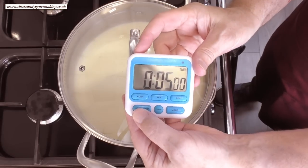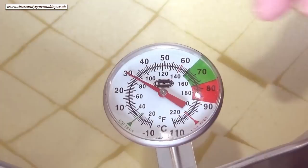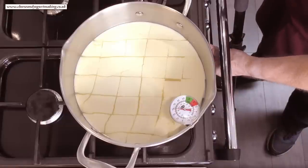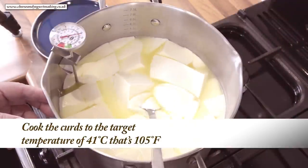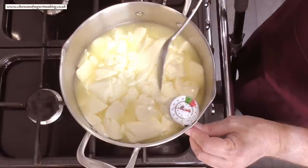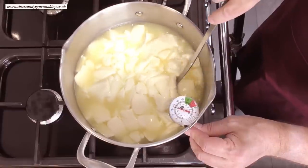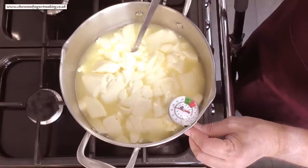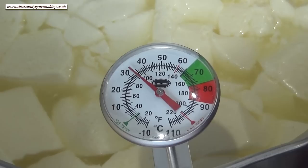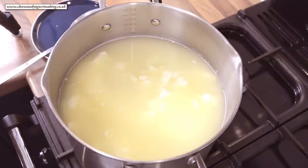Now cover the pan again and let the curds rest or heal for 5 minutes. Okay, time's up on that rest period. Now it's time to cook the curds. Get your thermometer back on the pan and turn the heat back onto low to medium. You need to slowly bring the temperature up to 41 degrees Celsius, that's 105 Fahrenheit. To keep the temperature evenly distributed, slowly stir the curds as it heats up. Cut any of the larger curds down to one inch squares as you go — they'll all end up massing together anyway, but the key is to gently stir. Once you reach the target temperature, turn off the heat. This took around 10 minutes in real time.